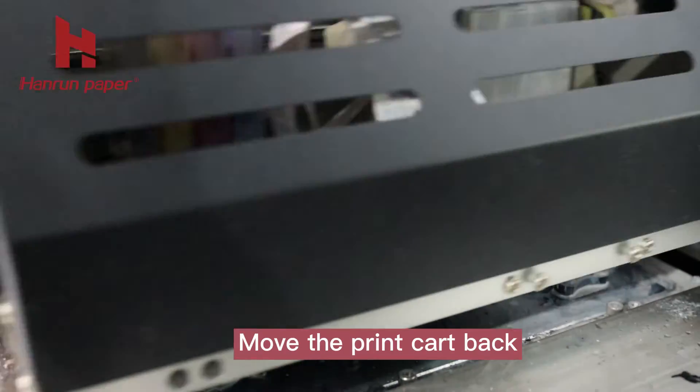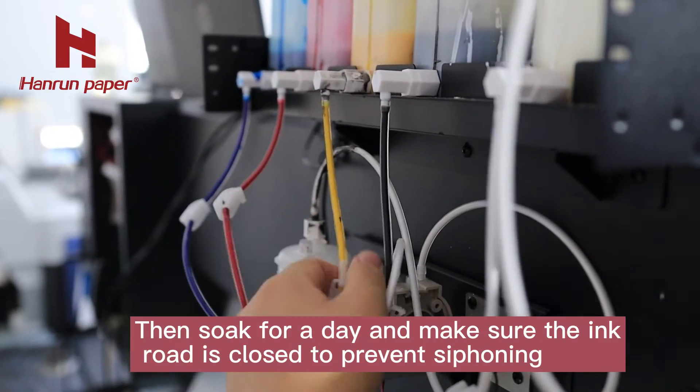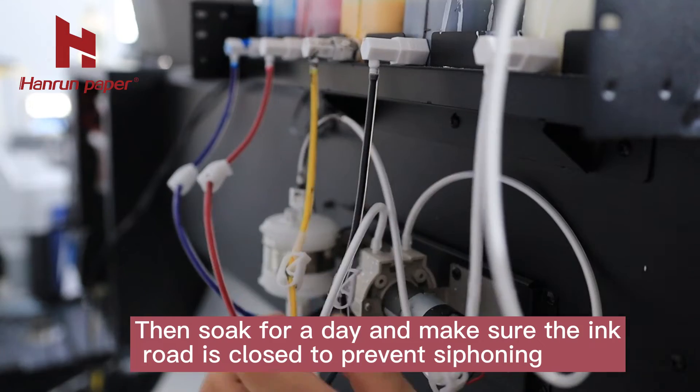Move the print part back. Then soak for a day and make sure the ink road is closed to prevent drying out.